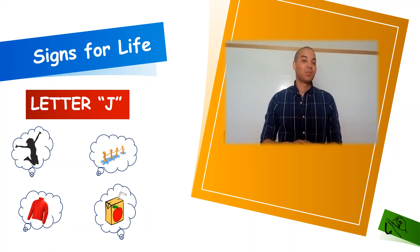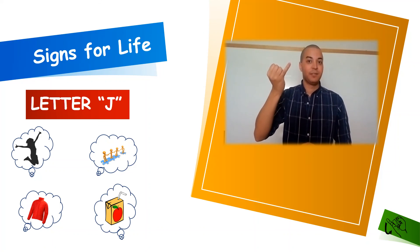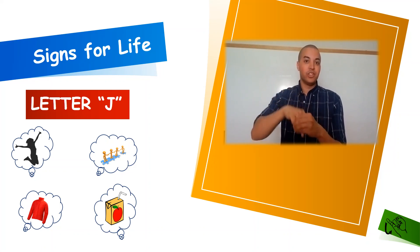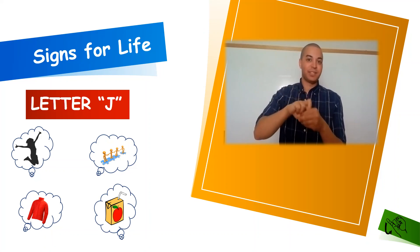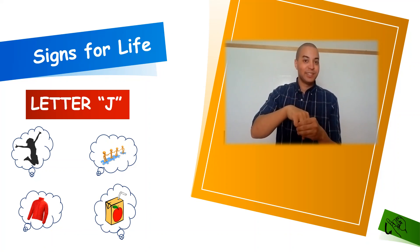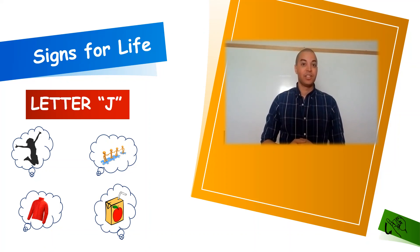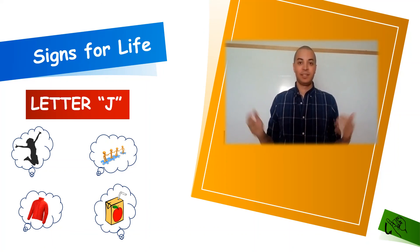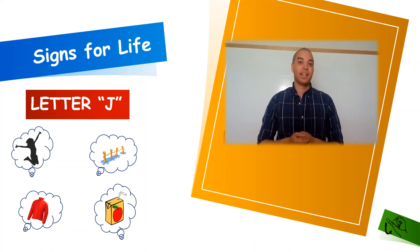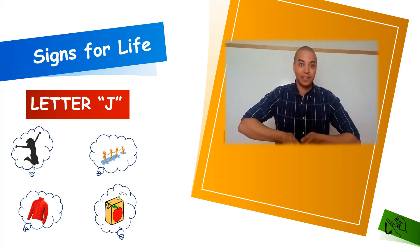Our next word for letter J is going to be J for join. Hey, bring these people and come join the rest of us in here. Join. Our next word for letter J is going to be J for jacket. To sign jacket, we'll just act like we are throwing on a jacket.